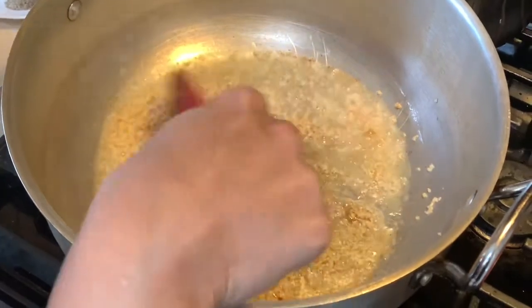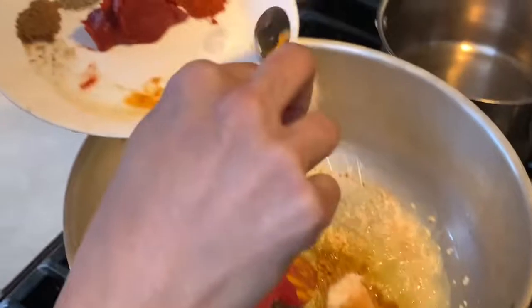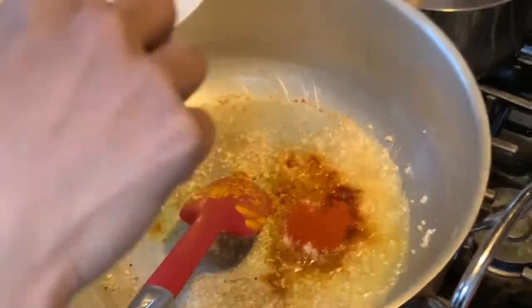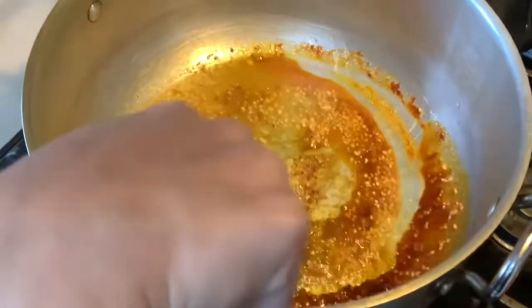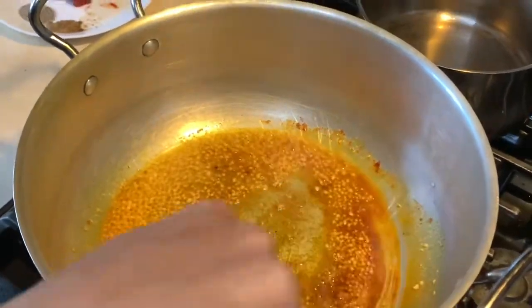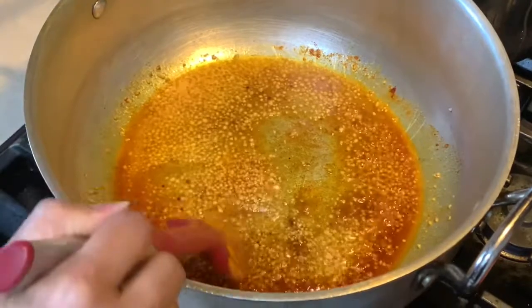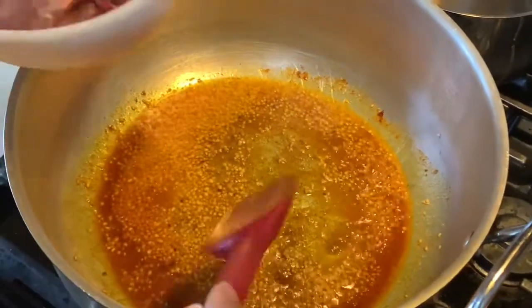You don't want to burn your garlic, so leave it at that. Now I'm going to add the turmeric, salt, and the chili powder. Give it a nice fry — you can add a little bit of water to prevent the spices from burning. Once it's nice and fragrant, I'm going to add my chicken.